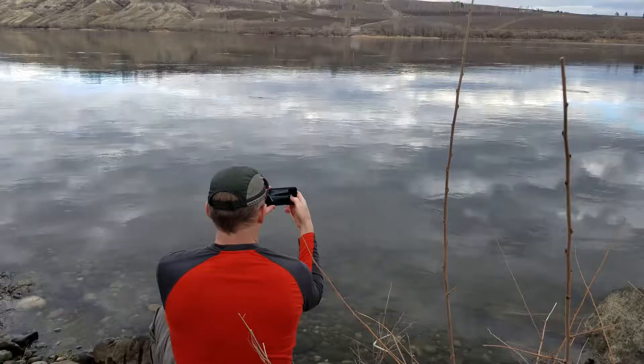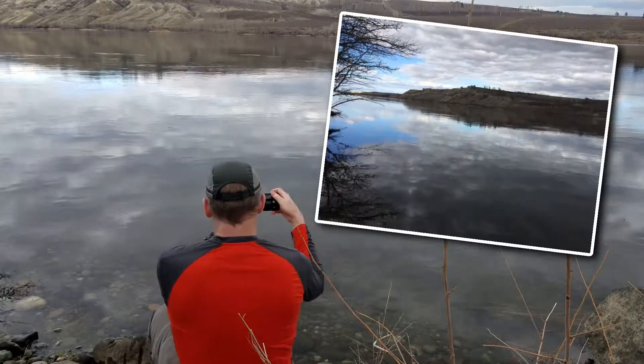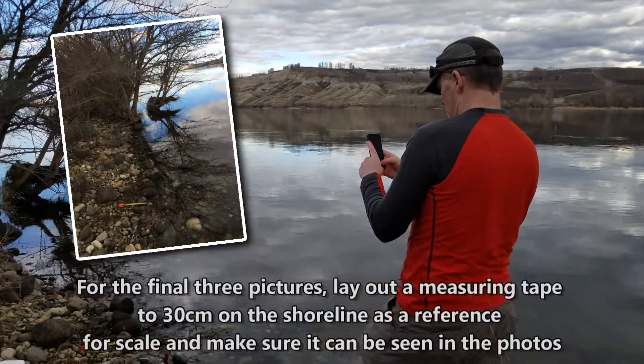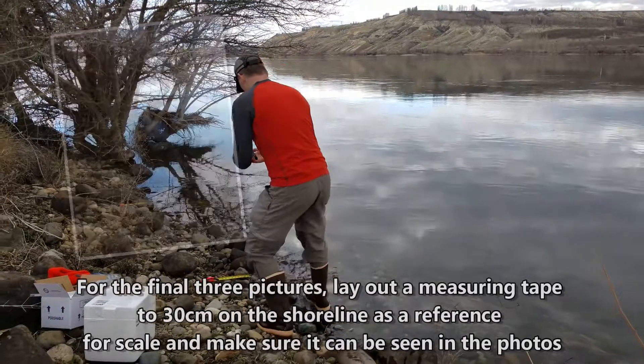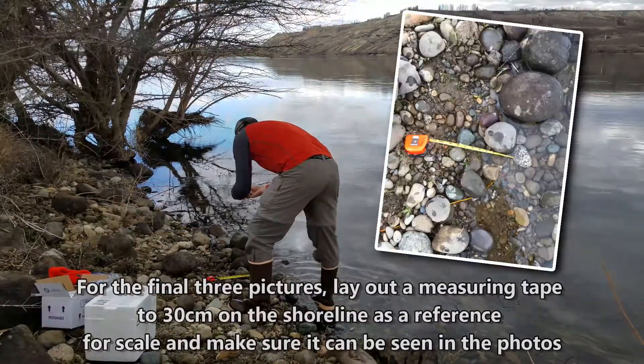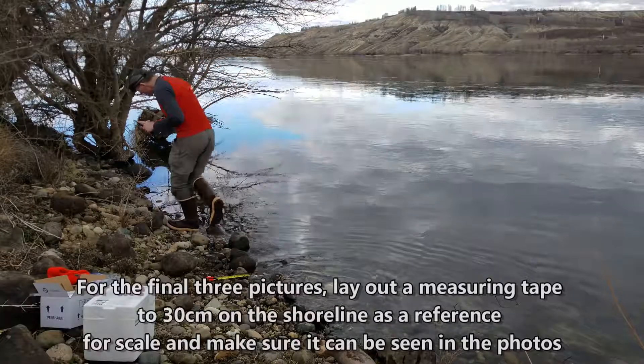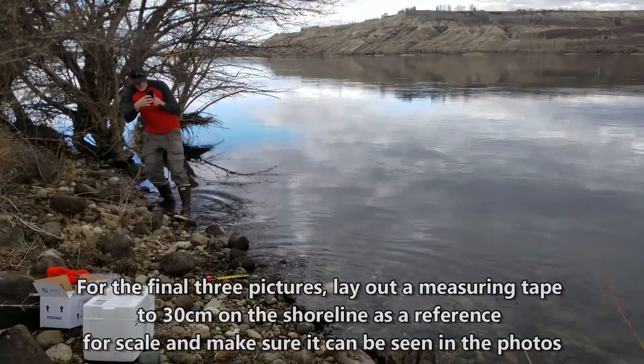After you've collected your samples, take pictures starting with one going across the river. Then take a picture upstream so you can see water, shoreline, and vegetation. Then take a close-up of the sediments with a measuring tape out to 30 centimeters. Then take a picture downstream so you can see water, shoreline, and vegetation.